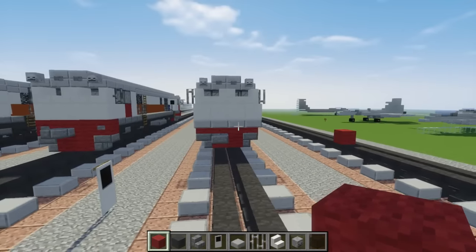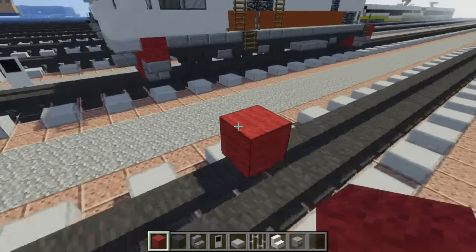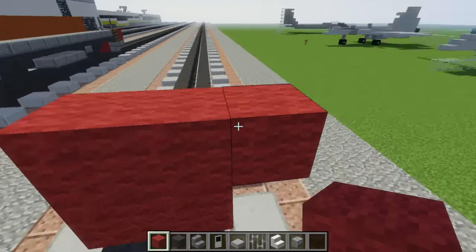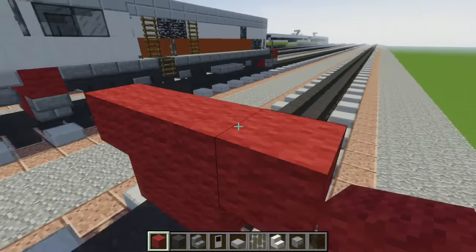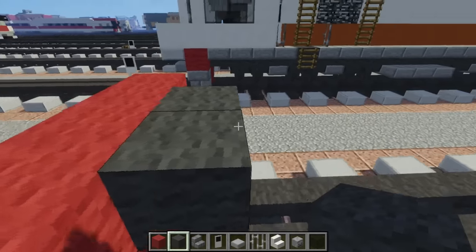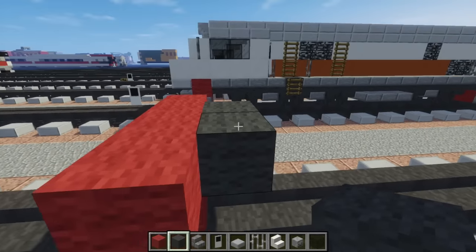So let's build the CC203. We're going to start off with two red blocks right on top of the tracks. Then we're going to add a four-block wide layer on top of that, and then add gray wool — two of them — to the back of that. You want to make this segment 18 blocks long.